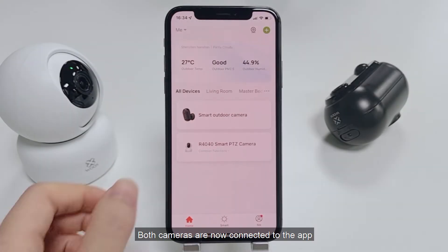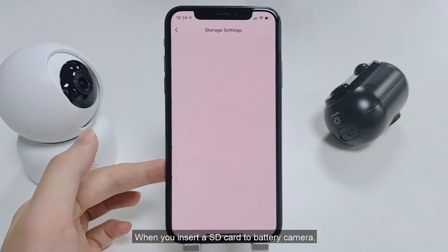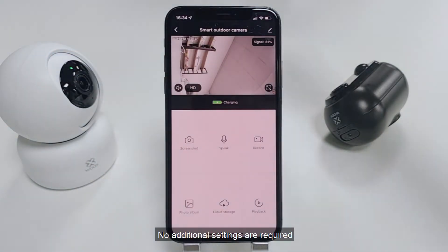Both cameras are now connected to the app. When you insert an SD card into the battery camera, the storage setting option will appear in the settings, and you can see the usage of the card. No additional settings are required.